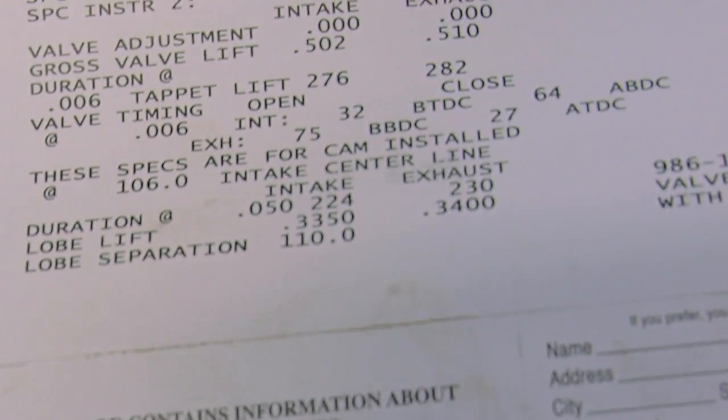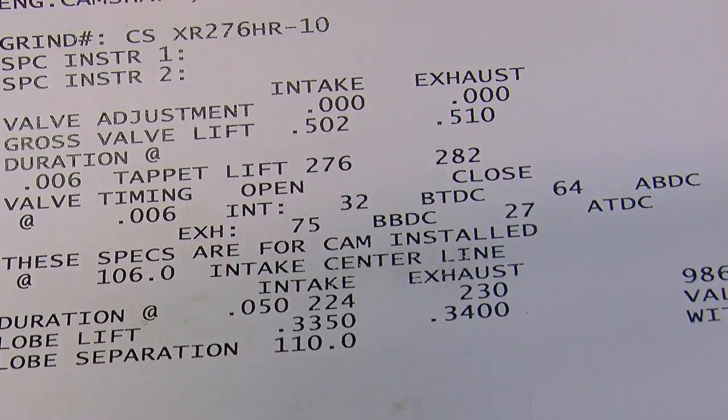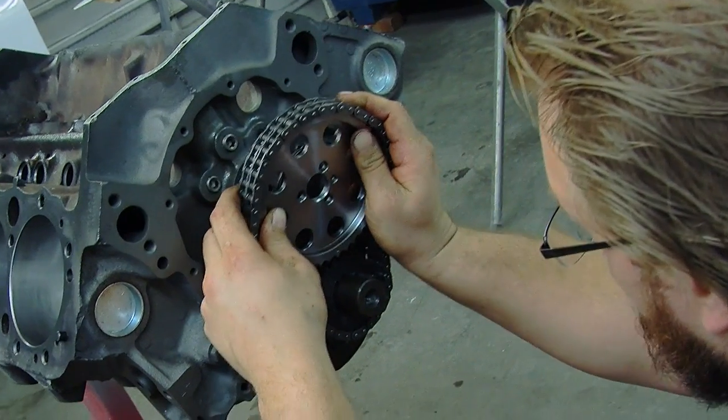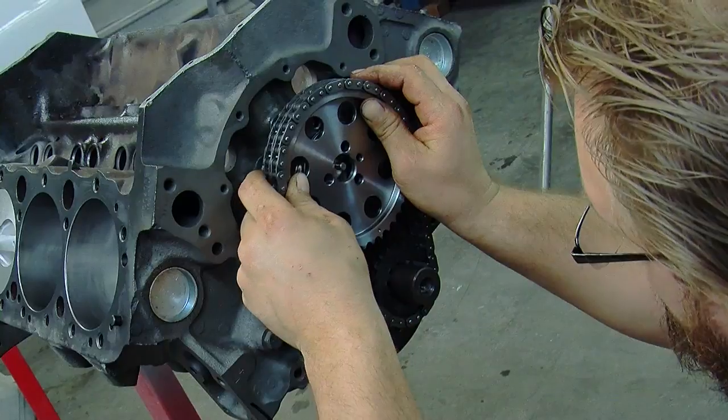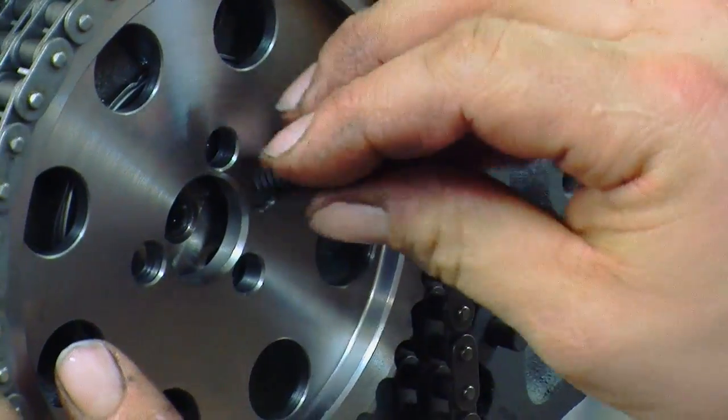Since this car is a weekend cruiser and not a daily driver, we did choose a relatively aggressive cam. It's part of Comp Cams' Extreme Energy series. Part of what Extreme Energy means is the lobe design — they have an aggressive ramp rate, so even though the duration may not sound like a lot, the valve is actually opening very fast. On the timing set, there are markers, most of the time a dot, and you line those up to make sure the cam and the crank are timed correctly.